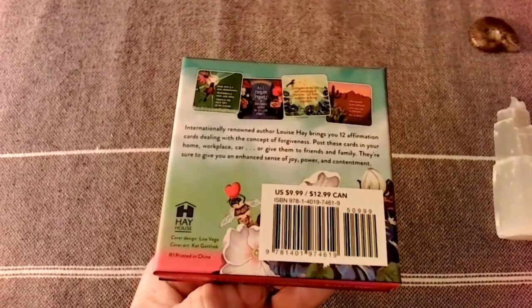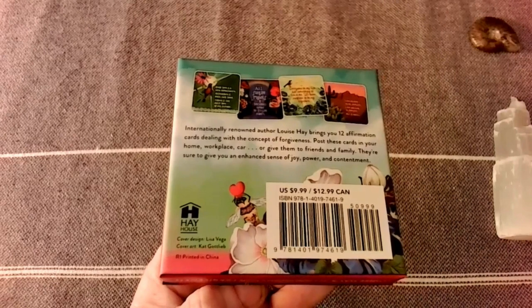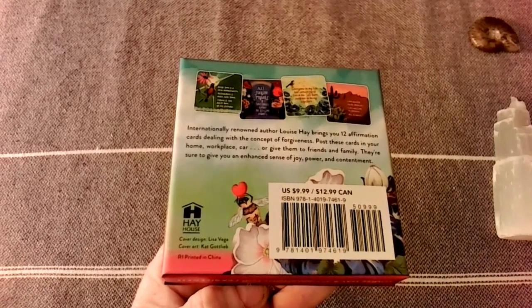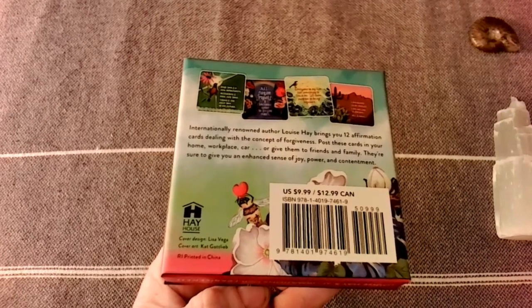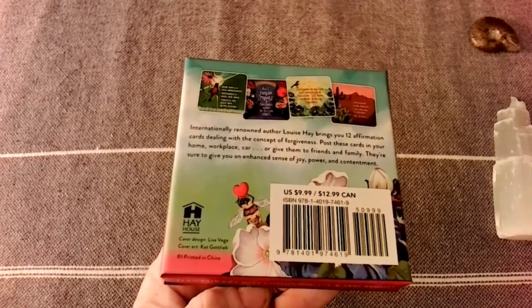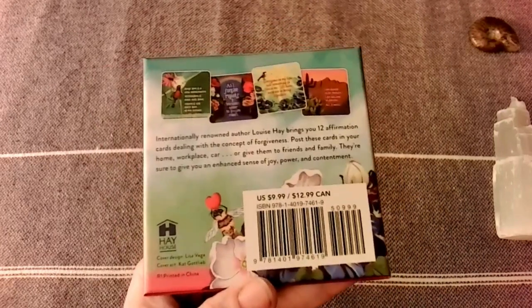Wonderful ideas there. Here are a few more of the credits — cover design by Lisa Vega, and cover art by Kat Gottlieb. And there's your ISBN number.